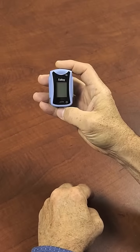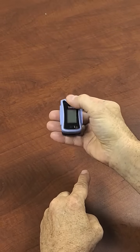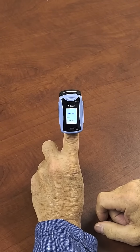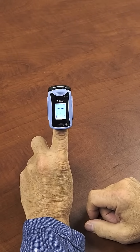This is the Concord fingertip talking pulse oximeter. To use it, we squeeze here a little bit to open it up, put our finger in, and press the button to turn it on. We wait for a reading, and you'll hear a beep when we get a reading.